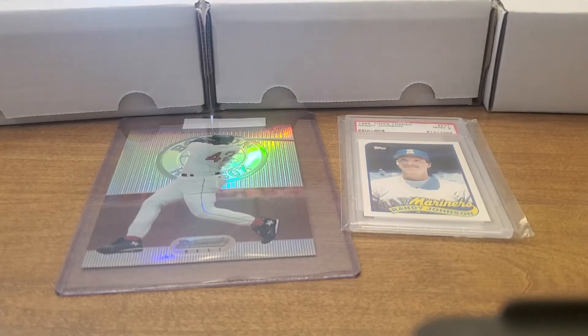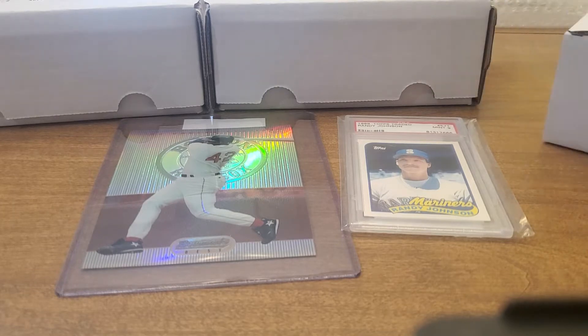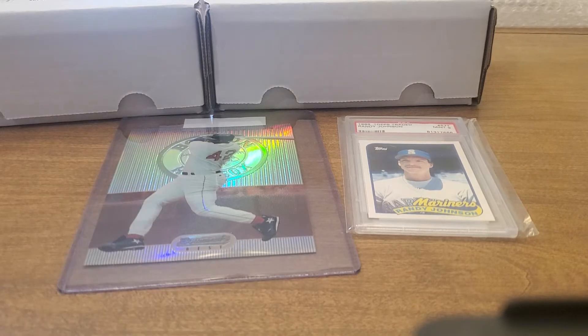What is up YouTube, Four Leaf Cards here. Thanks for clicking — just got my COMC order in. It was only a six-month wait time, but I wanted to open up and do a quick video on some of the big stuff coming in.